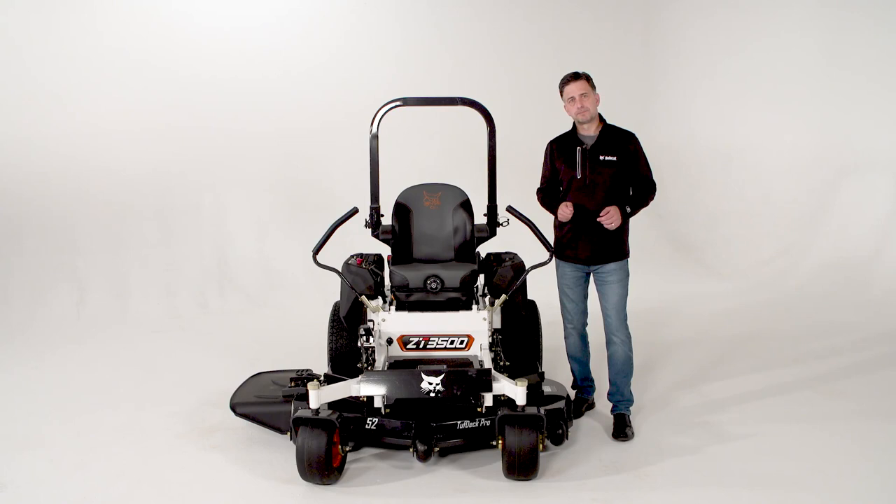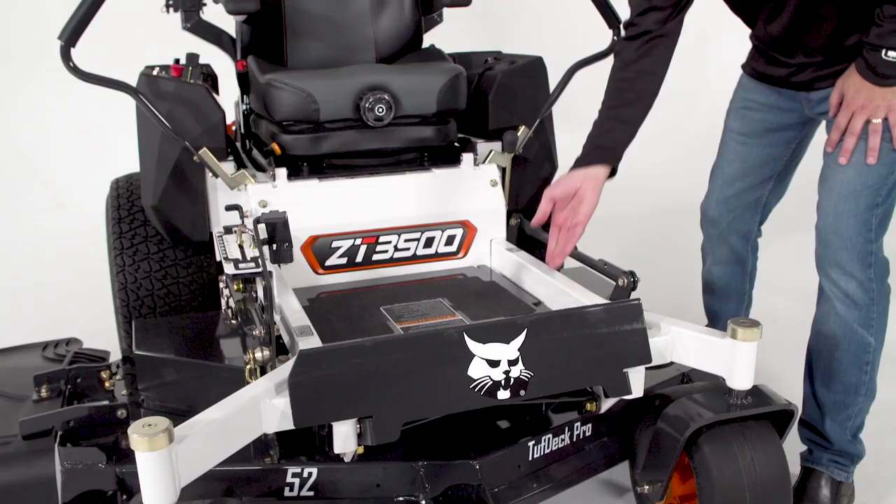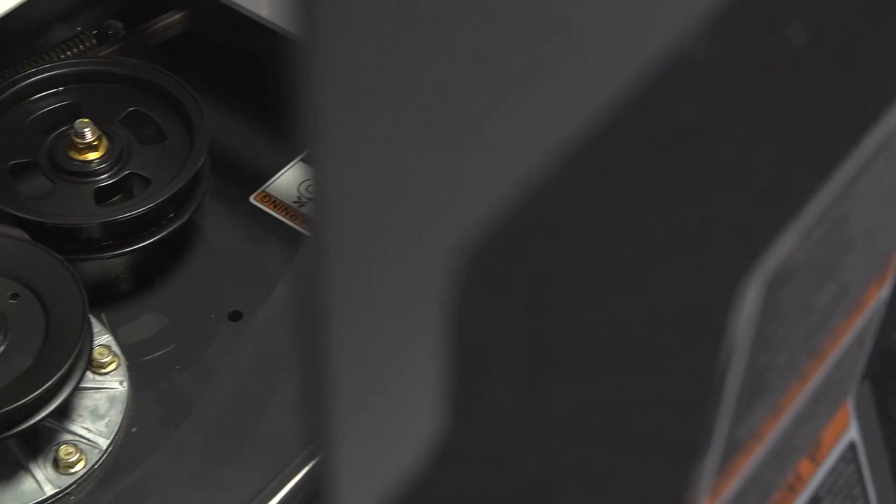The ZT-3500 comes in a 48 inch, 52, or 61 inch wide deck. It also has a standard flip-up foot plate that allows you easy access to all the deck top components — change your belt quickly and easy cleaning.